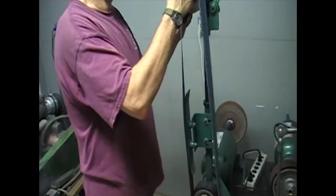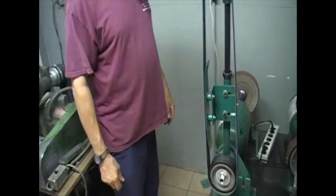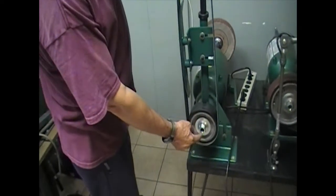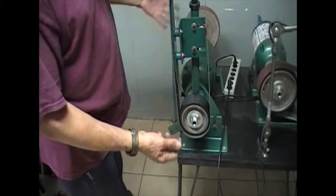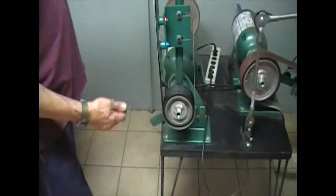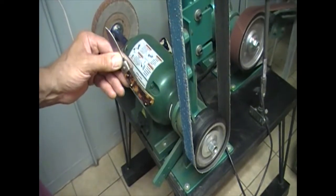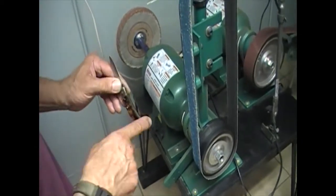This is a 60 grit belt on a 2x72 Grizzly belt sander — it's actually called a knife machine. It generally comes with an 8-inch contact wheel, but I made a hub so I could put a 6-inch on there. My better machine at home I can switch out any wheels I want, but these machines aren't made that way. The reason I changed to a 6-inch is that an 8-inch wheel will not fit in that radius. I do a lot of knives where I need to do inside finish work, and if I don't have a 6-inch wheel I can't get in there.